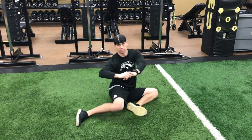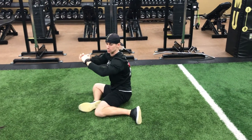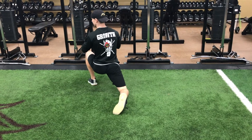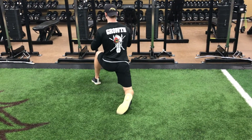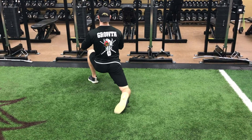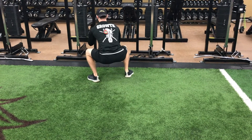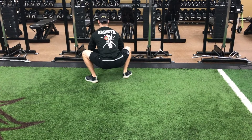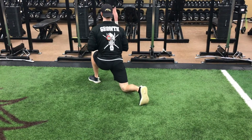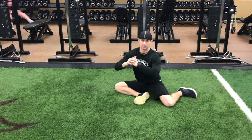Then repeat to the other side. So flip the hips, bridge up, swing the leg, lean in, stretch the hip flexor, rock back, stretch the hamstring, back forward on the hip, step up, elbows press the knees out, chest is up, inside leg steps back, bring back down to the start.